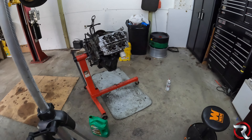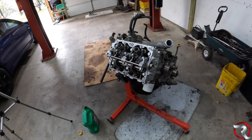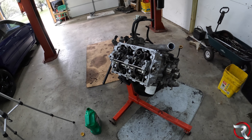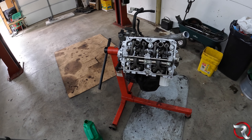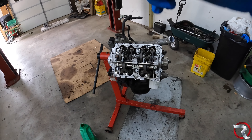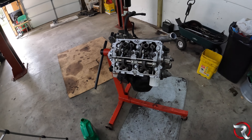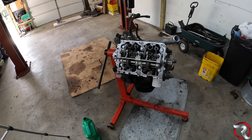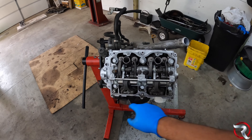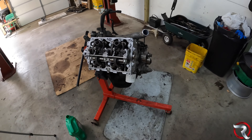Alright, ladies and gentlefolk, I have no idea why my camera just suddenly turned off — it must have been going for about 15 minutes. But it doesn't matter: one head is actually on. I'll post the torque specs for everything. What I'm going to do now is put the valve cover and valve cover gasket on and torque that down, then move to the other side.